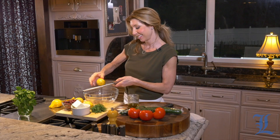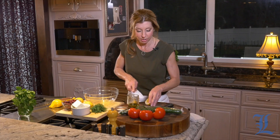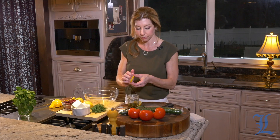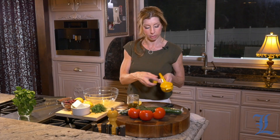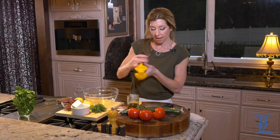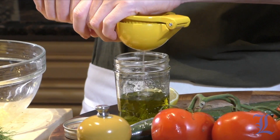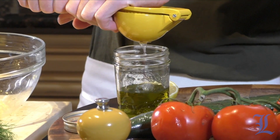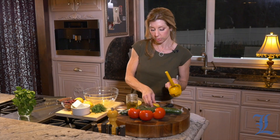Hey guys! So today we are making my Greek salad. First up, I just grated my zest into my bowl, and now we're going to use my little juicer — this thing is a great little tool. I have my extra virgin olive oil; you want a good extra virgin olive oil, and we're making the dressing first. So about a quarter cup of lemon juice into our extra virgin olive oil.